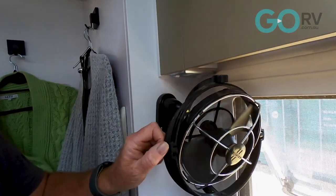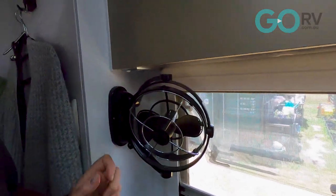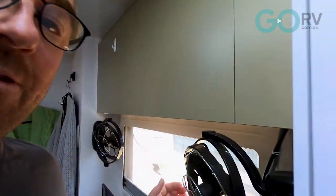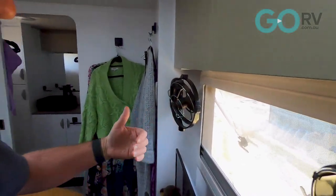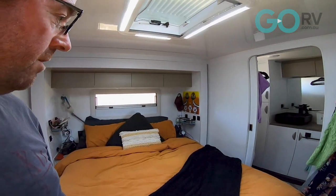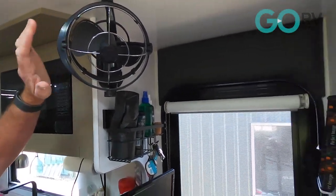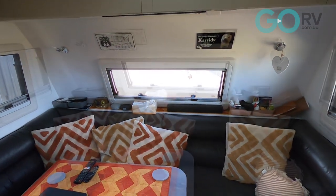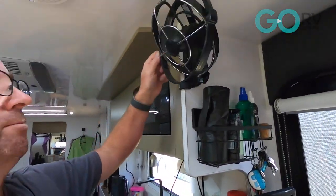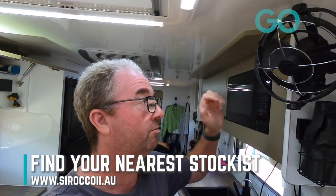You've got a complete range of motion here to direct the flow where you want it. You can install as many of these as you like — we've got three in our van. We've got these two here, which are directing airflow from the window right across our bed, providing a nice flow-through effect. And then we have our third fan up here, which directs the airflow down towards the lounge room area. So we've got plenty of airflow within our caravan thanks to these Sirocco fans, and we can run three of them all night and they'll barely make any dent in our battery — very low power consumption, which is what you want when free camping.